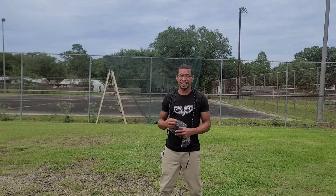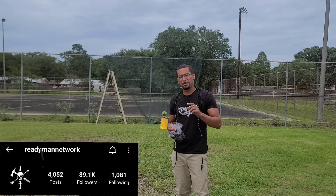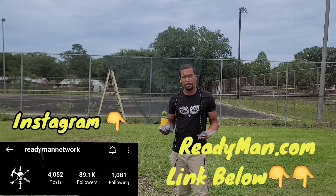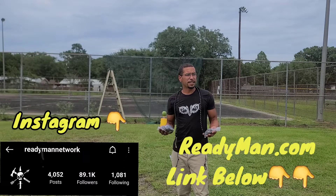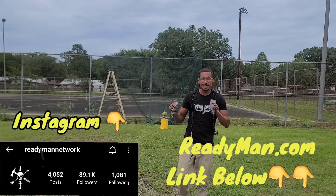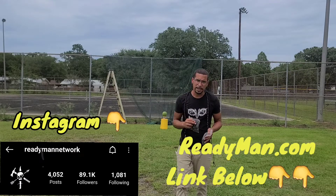Like I said, today's video we're going to be slinging some 3D printed sling bullets. First off, I want to say shout out to ReadyMan.com. Y'all go check it out — he's the one that printed these for me, and he's a fun follower on Instagram. Y'all go check him out. If y'all like this niche, go visit the store at ReadyMan.com.